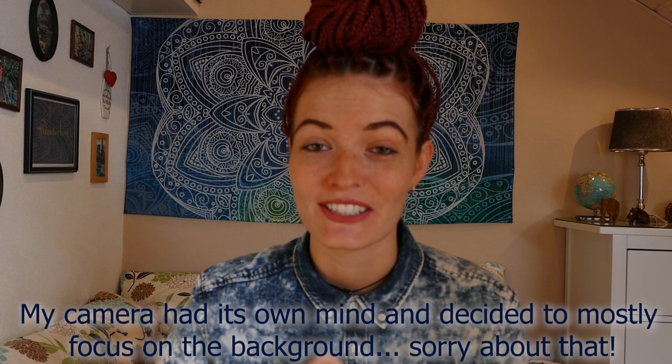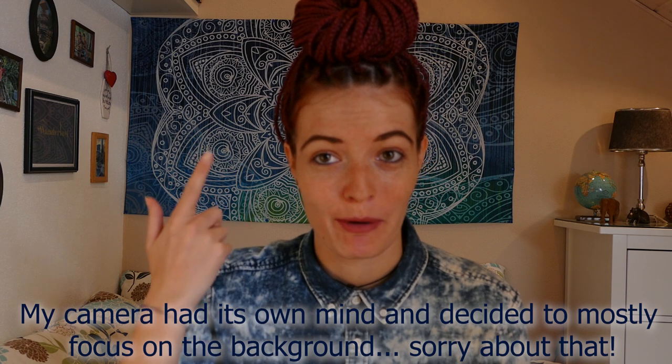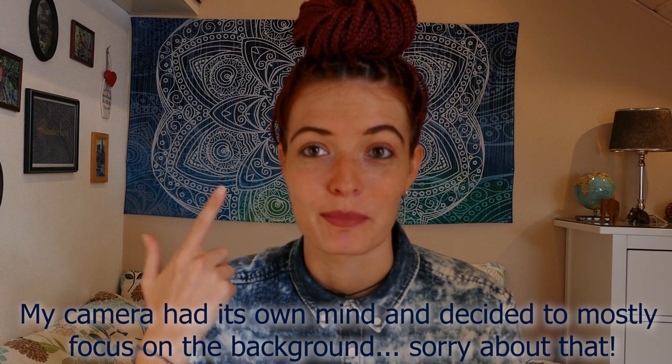Hey guys, welcome back. This video is not going to be a travel-related video because I'm going to talk about my hair — well, in particular, the braids in my hair. I decided to do a video about this because before I got my braids done I did a lot of research online, talked to a lot of people that already had their hair braided, and looked up a lot of YouTube videos. But I just couldn't find anything about having braids with really thin hair, because my hair is seriously like baby hair — it's so thin. If I put it in a ponytail it's like maybe this tiny.